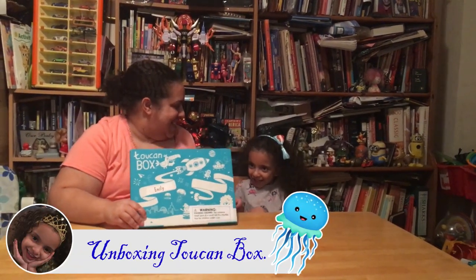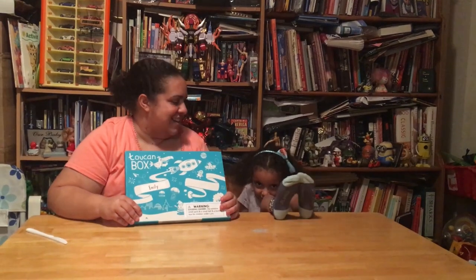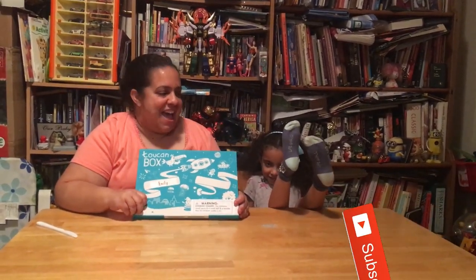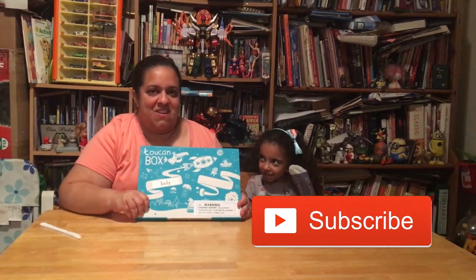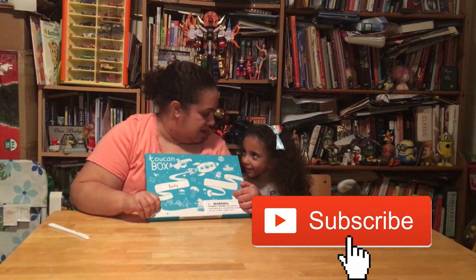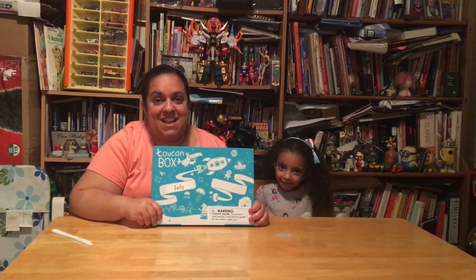Say something. Say hello friends! Hello friends! Hi guys, we have something to open with you guys, something to unbox. She says I should say welcome to Emily's World. Make sure you subscribe, like, share all our videos, and comment.